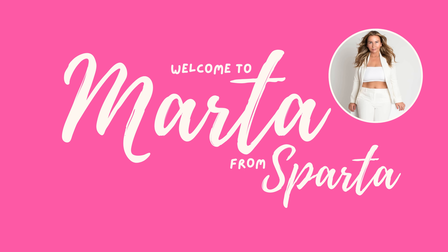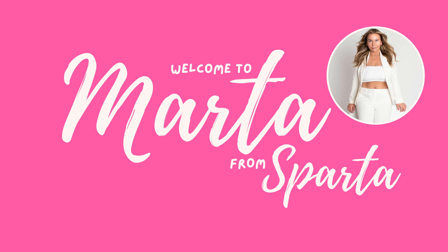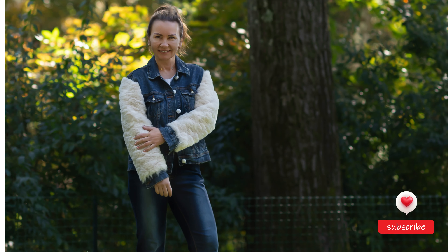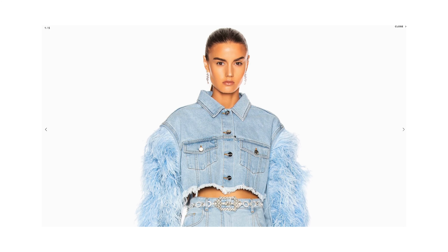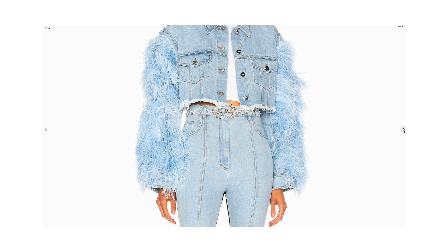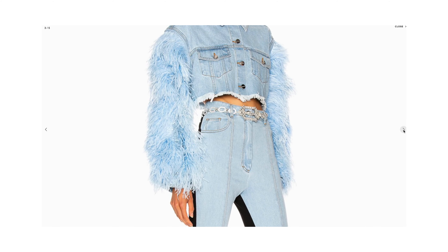Hey, welcome back to Marta from Sparta. In this video I will show you how to upscale an old denim jacket into a fabulous trendy look. This DIY is super simple — no sewing required. I recently got obsessed with these fur sleeve jean jackets. I think they are a fabulous addition to anyone's fall and winter closet, but unfortunately the designer jackets I looked at are gorgeous but out of my budget, so I decided to make my own.